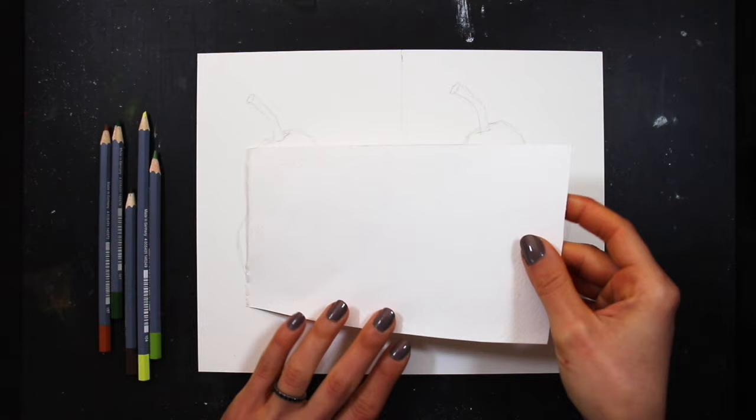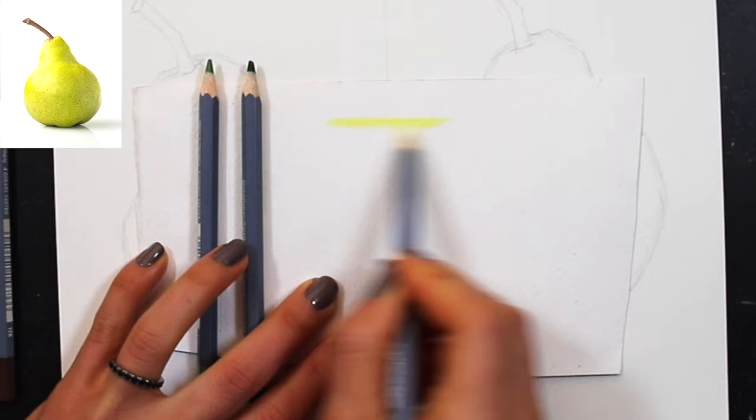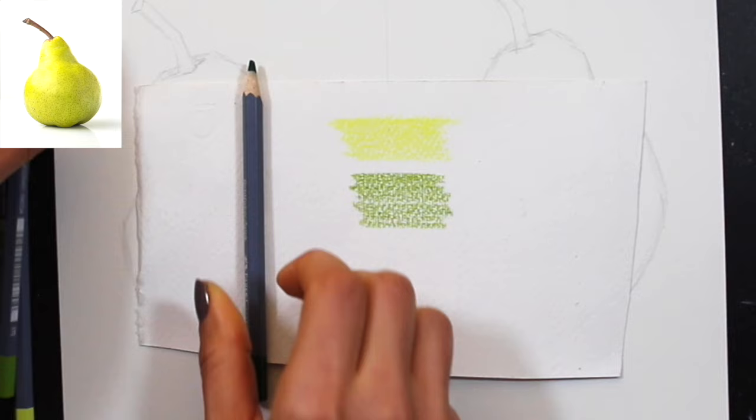I decided to work in three layers with both mediums so we can more easily and fairly compare them. The first thing I do before any drawing or painting process — especially when going for mid to higher levels of realism — is pre-select my colors. I want to set myself up for success by choosing colors that will allow me to develop that range in both hue and value throughout the pear.